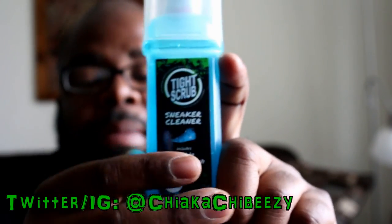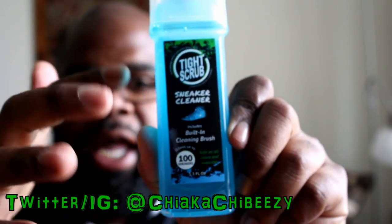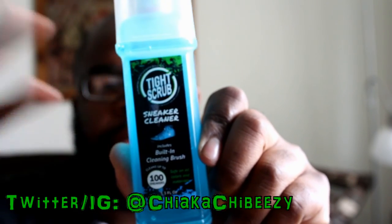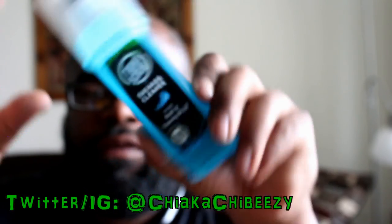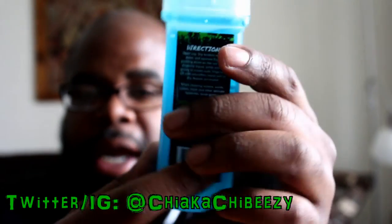This is the Tight Wipe sneaker cleaner. The cool thing about it is they said it can clean up to 100 brushes and the brush is attached. You can use this brush on nubuck, suede, cotton, mesh, and leather — on everything — so you wouldn't have to switch anything out. I love the fact that it's travel size because you could just throw it in a sneaker bag or a book bag.